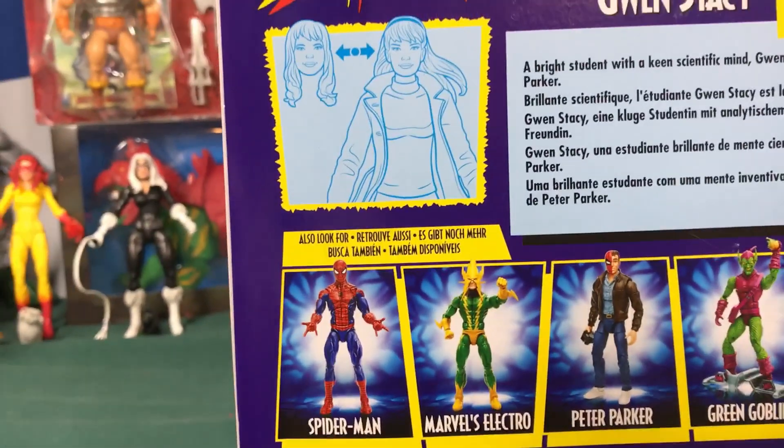You can see the figures that come in the set — we have Spider-Man, which I already got, Marvel's Electro, Peter Parker, Green Goblin, and Daredevil. One of the other figures I really like is Starfire, which was also part of the set with the Spider-Man thing, but I don't see her listed here, so it must not show all the figures — just other figures in the series along the bottom.